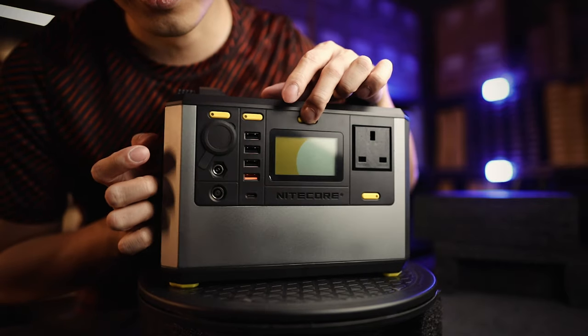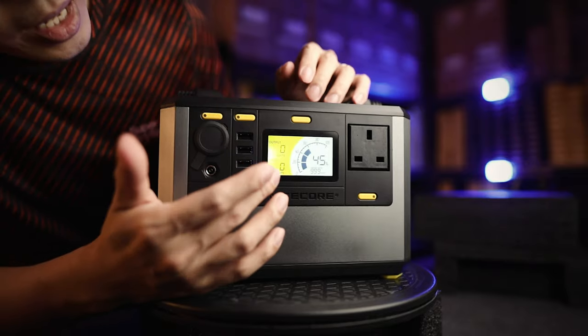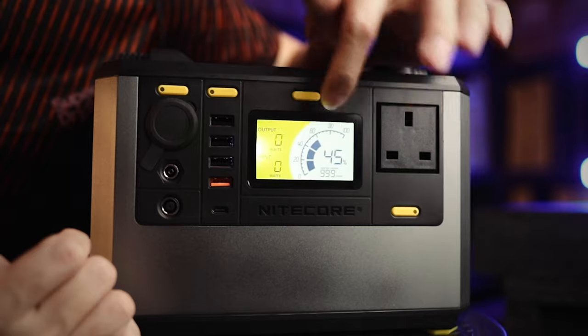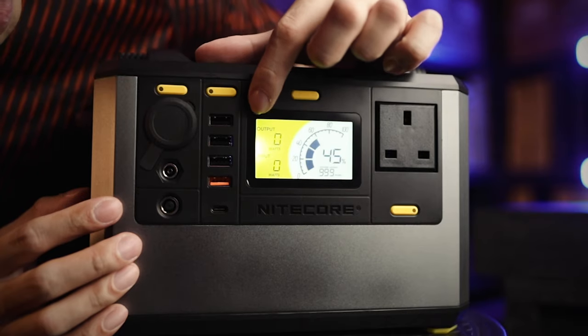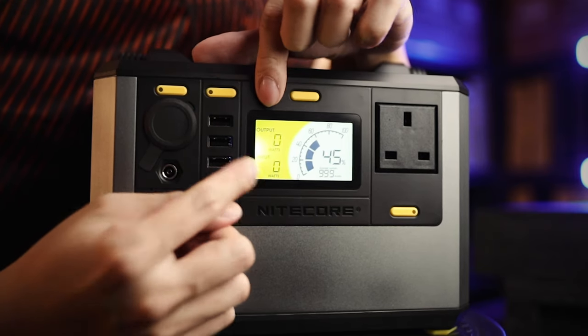To turn it on, press and hold the button in the middle. Once it's on, the display is the same as the high-end NPS 600 model. You can see how much battery is left — 45%. When it first comes out, it's always around half charge at 45%. On the top you can see output — how much power is going out on the bottom, and how much has gone in.